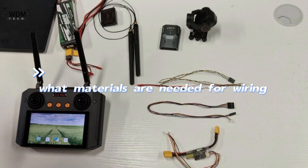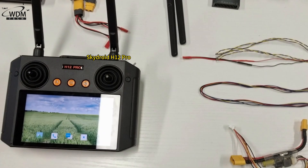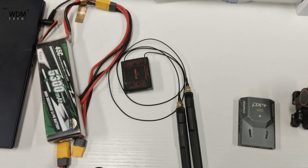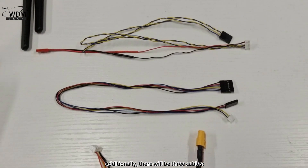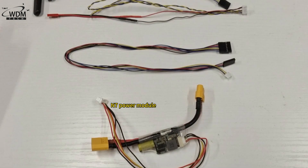What materials are needed for wiring? The video will feature three main devices: the SkyDroid H12 Pro, SkyDroid H12 Pro Receiver, CN7 flight controller, and SkyDroid C12. Additionally, there will be three cables: the SBUS Plus Telum 1 cable, the C12 video transmission cable, and the N7 power module.